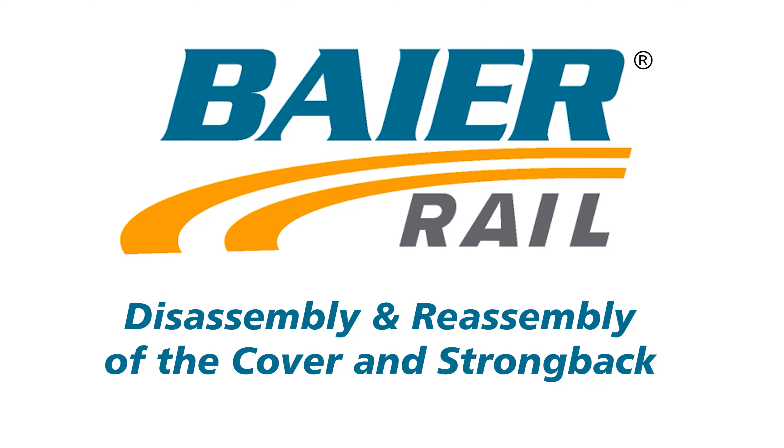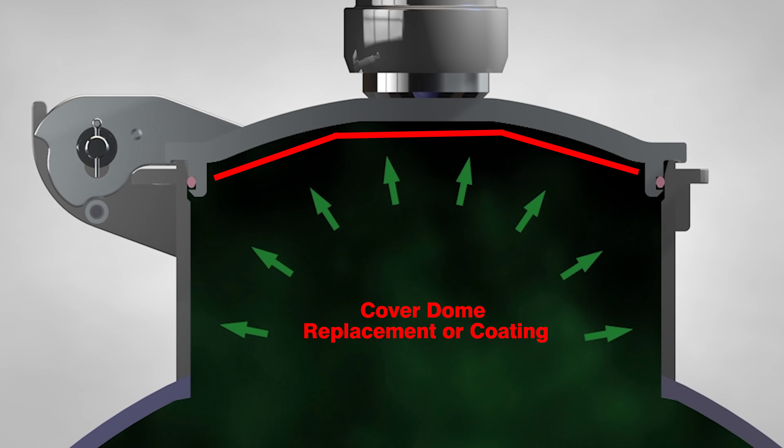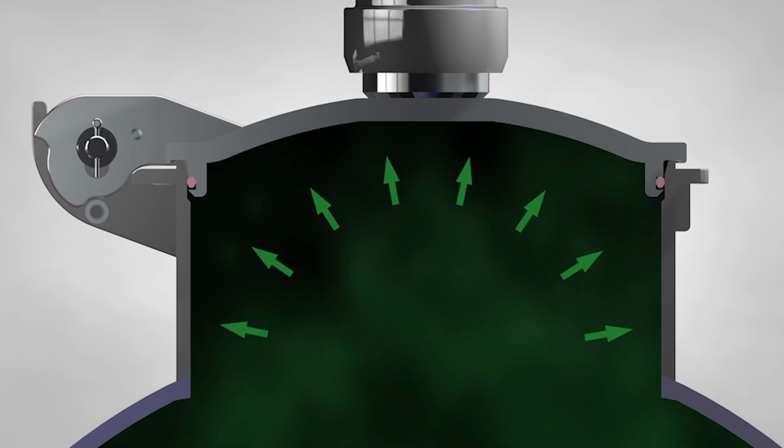Welcome to Byer Rail. The domed manway cover of a complete cover assembly may need to be replaced or in some instances painted or coated to meet the commodity requirements of the tank car.